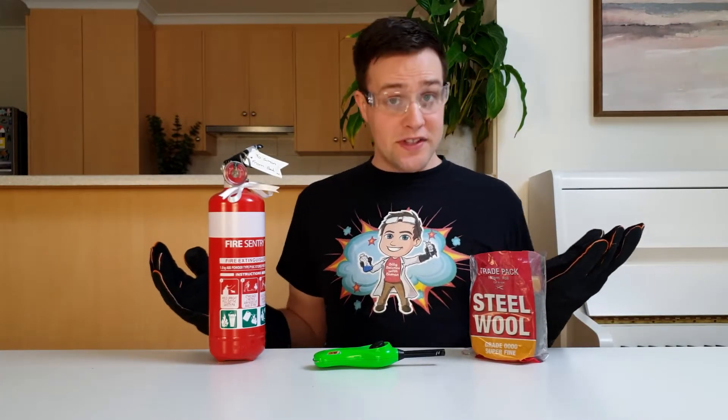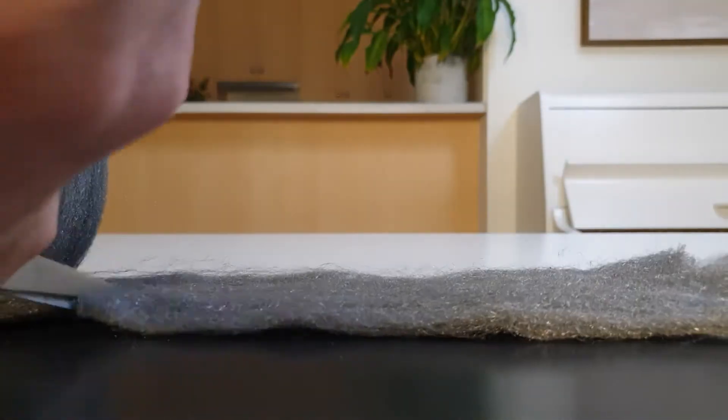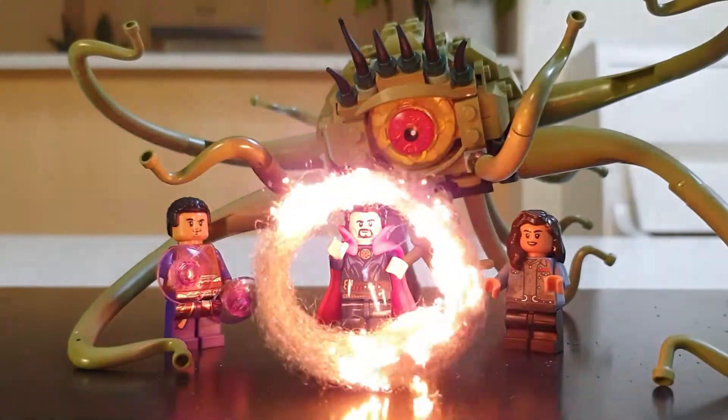This is a really simple science activity that only has two steps. First, cut off a strip of steel wool and shape it into a ring. Then position it on your Lego set and light it on fire.